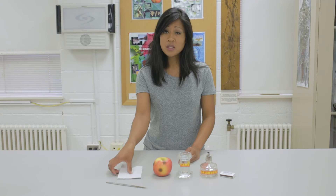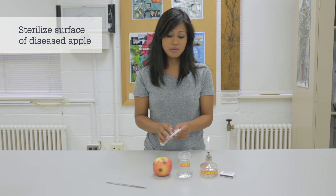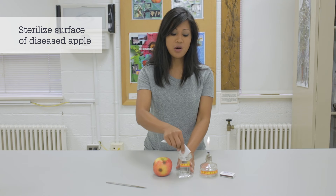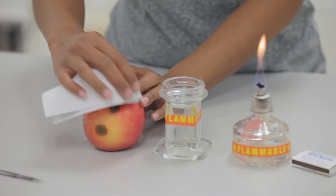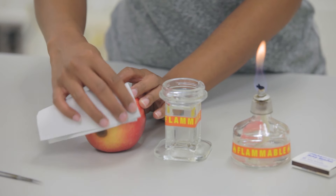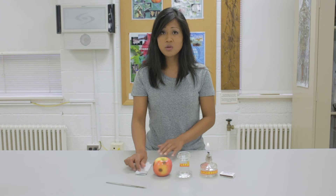The purpose of sterilization is to minimize contamination from other microorganisms that might be present. We'll start by sterilizing the surface of the apple by taking a paper towel, dipping it into 95% alcohol, and gently wiping the surface from which we are going to isolate.